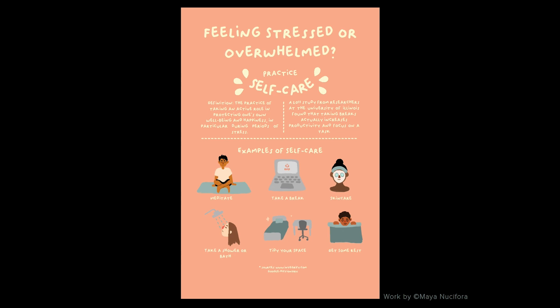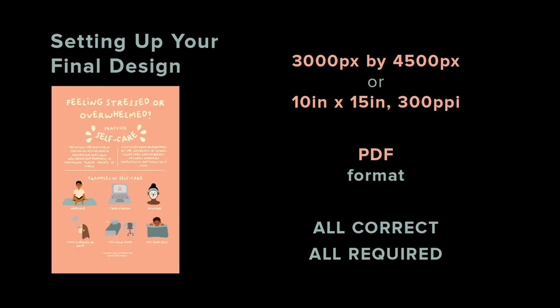So this is Maya's infographic. Maya is a former student of mine whose work we will be looking at. You can use whatever medium you want to design your final infographic. Because Maya made hers digitally, she started her final design file with the correct dimensions. There are two ways to define your file size. Maya made her file 3000 pixels by 4500 pixels. Photoshop and other apps also let you define your file size as 10 inches by 15 inches at a resolution of 300 ppi — both are correct. Starting your file at the right size makes saving your final file easy.